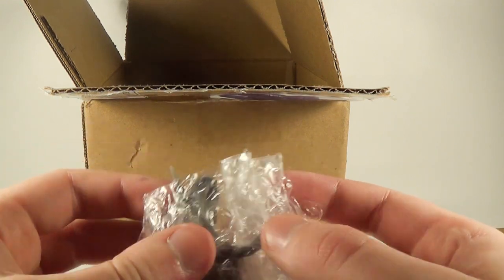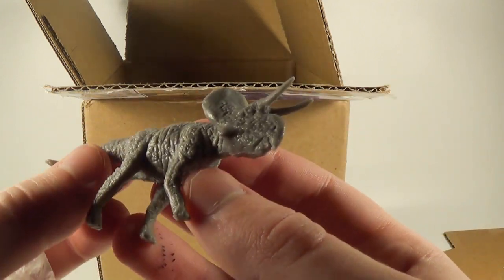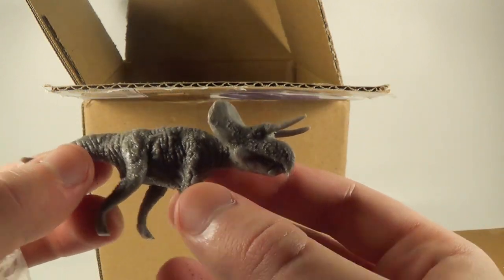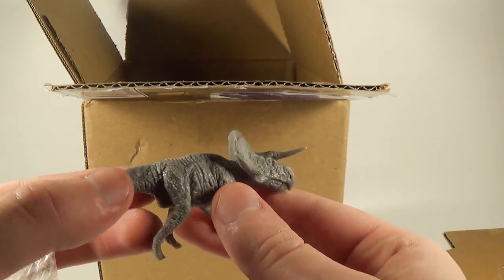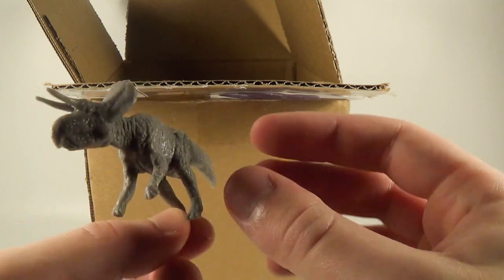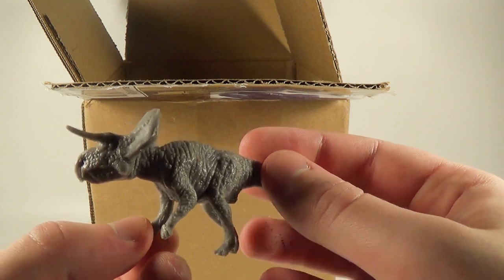And in this little bubble wrap here, we have got a little Zuniceratops. Look at this guy — very nice, quite adorable as well. It feels like very good quality material that he made these figures out of, and I will be painting these. That looks absolutely fantastic. Thank you so much, Clayton, for sending this one over.